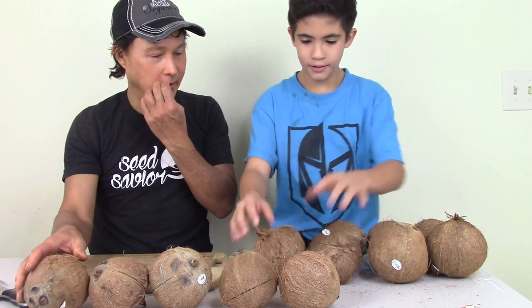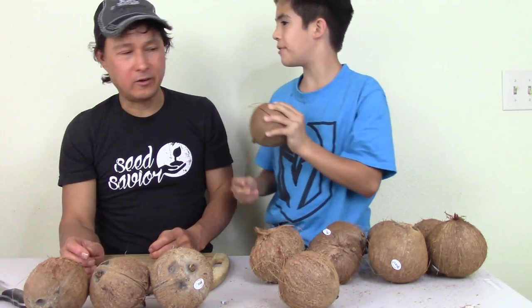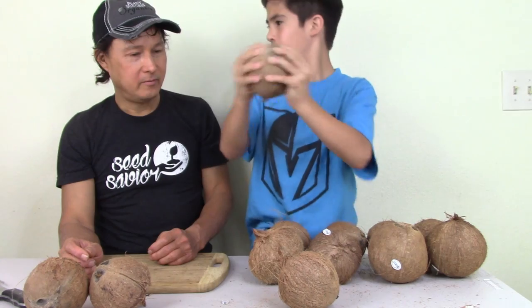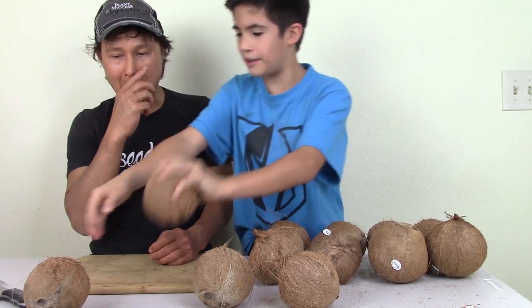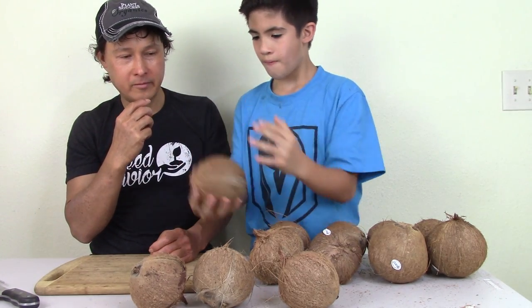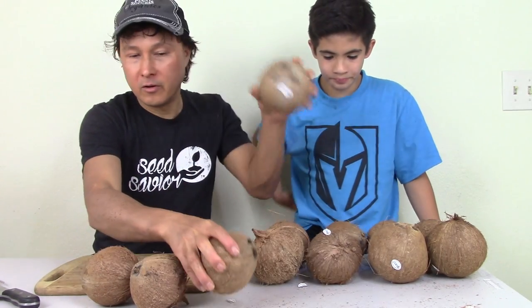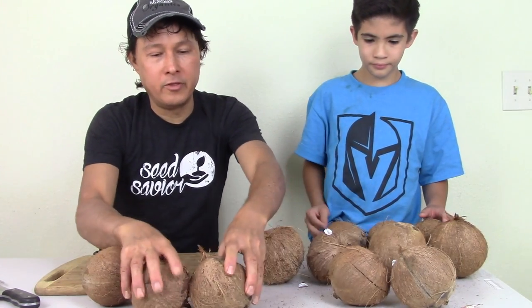All these shake. This one has very little — barely anything in there. This one: nothing. That one's nothing. So we have two that have very little water and then we're going to open those ones first. All these are cracked, which may or may not be a good sign. This one was purchased because it's starting to sprout, or the sprout was cut off, and there's going to be the queen's candy — the coconut sprout — to eat inside.